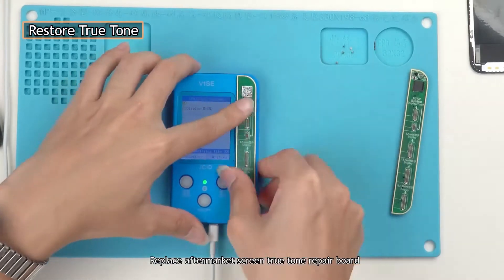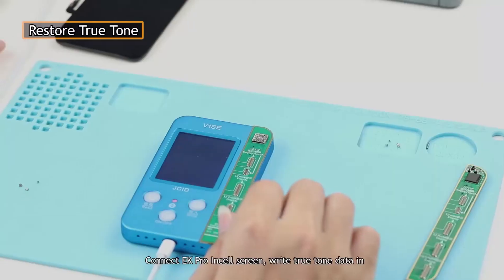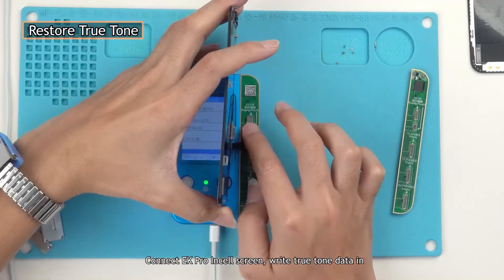Replace with the aftermarket screen True Tone repair board. Connect the EK Pro insole screen and write the True Tone data in.